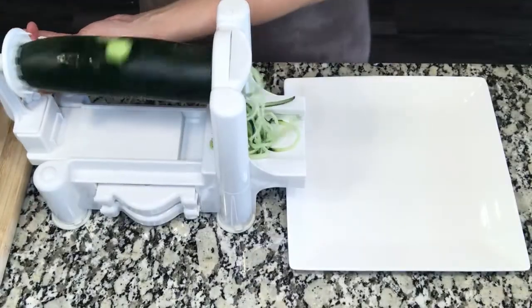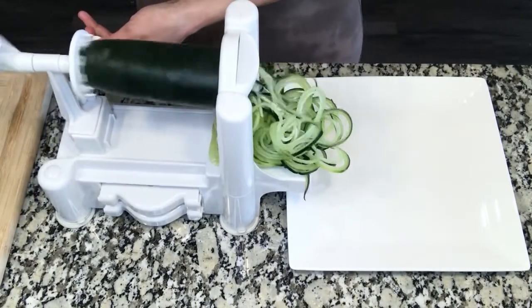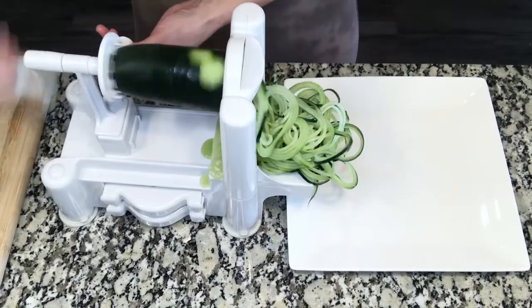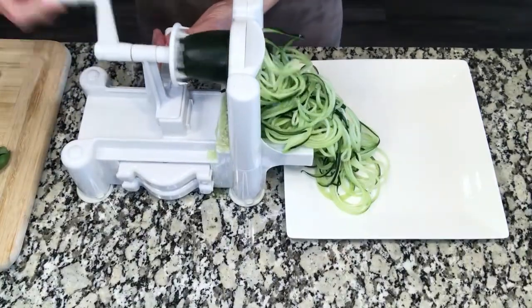All right, let's dive in. We'll start by spiralizing two cucumbers using a spiralizer. I use cucumber instead of zucchini because I just happen to like cucumber noodles over zucchini, but if you prefer zucchini, feel free to use that instead.